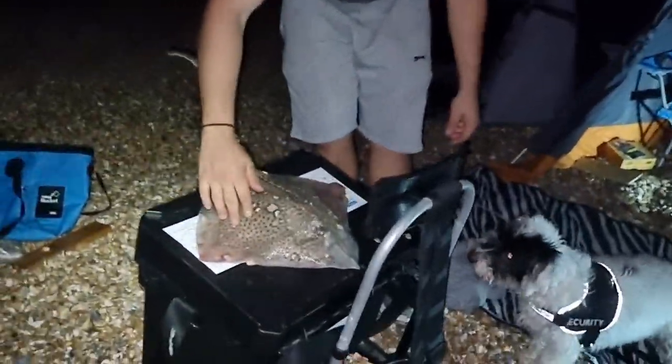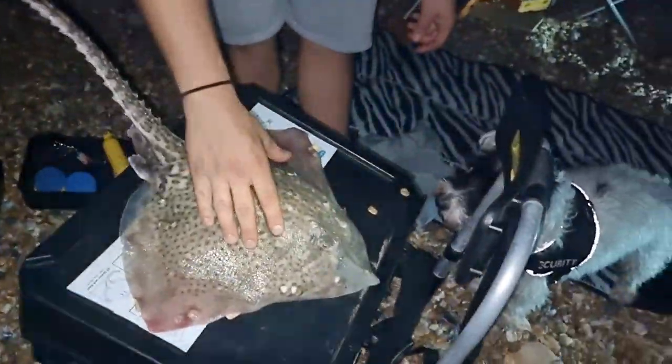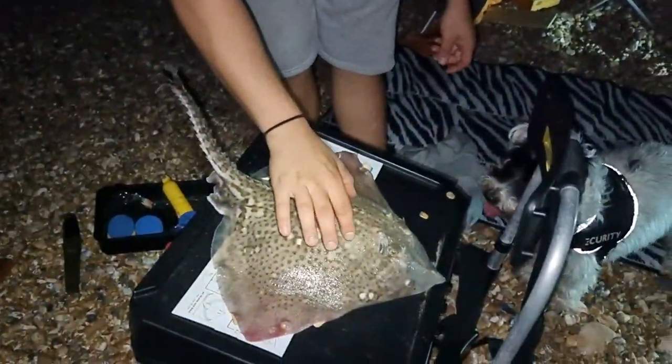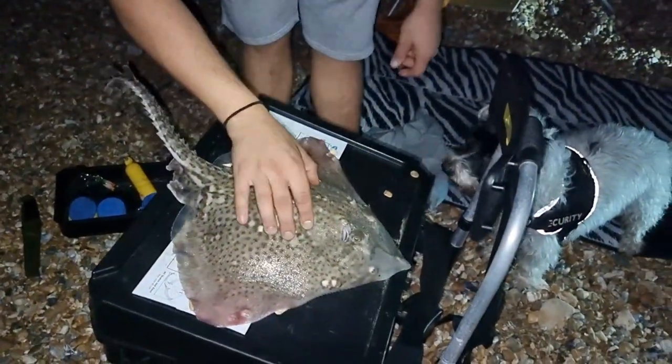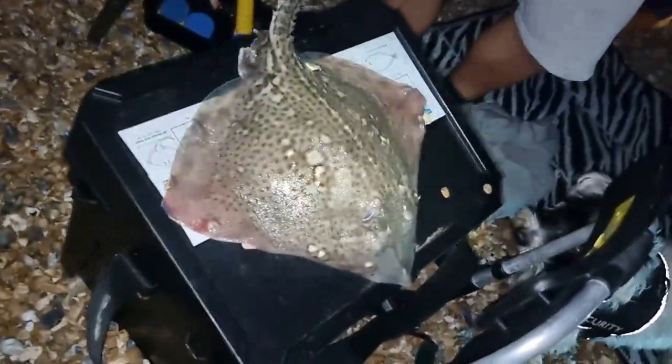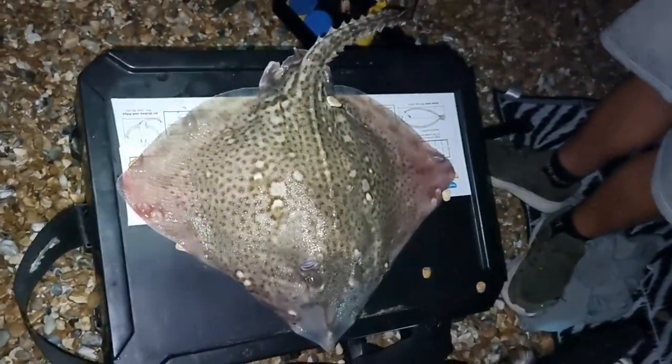It's way over the minimum legal landing size, which is 42cm across from wing to wing. I'd say that's going on about 50cm across. Lovely job.